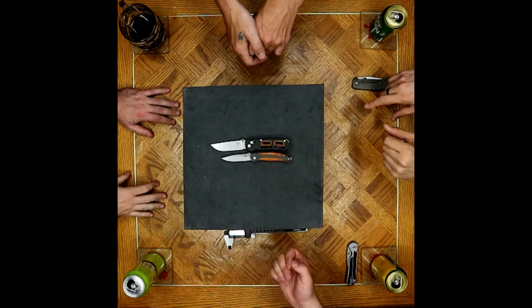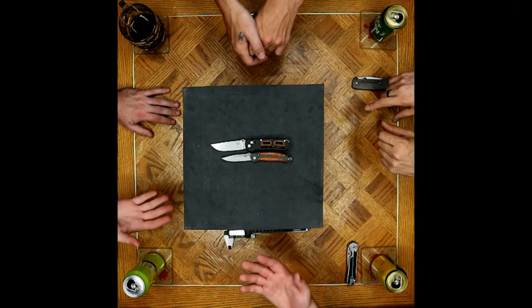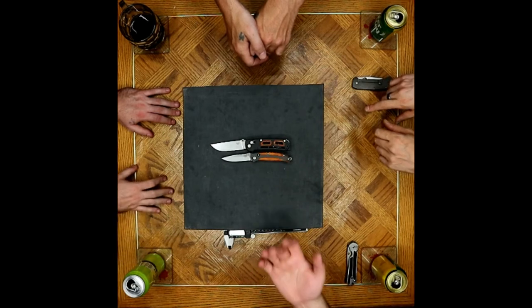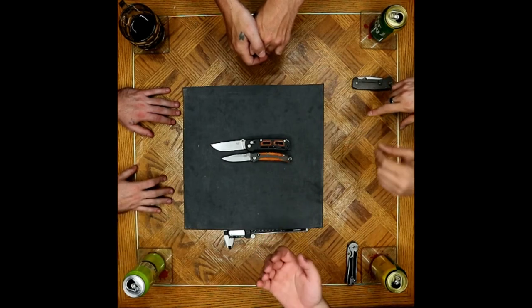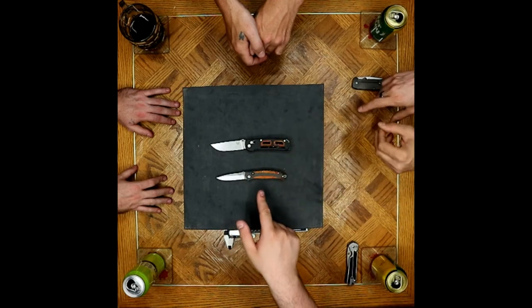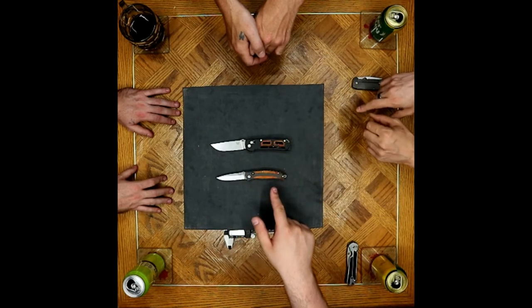Honestly, I would personally probably go with something else because I want a little bit of a larger handle. For me and my tastes, I would want at least a full grip in terms of size. The Megumi is a little bit too small for that sort of thing, and if we're looking at 20CVs, I guess that would only leave this guy.